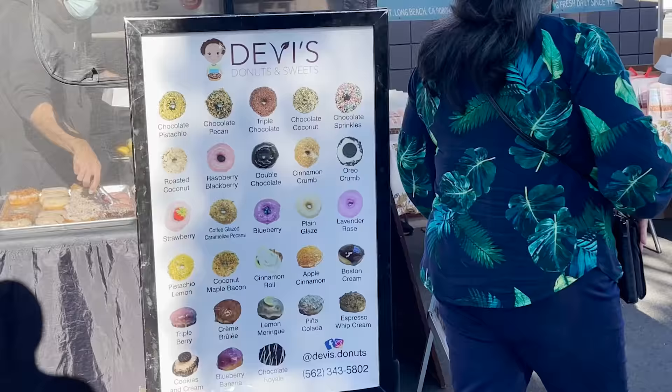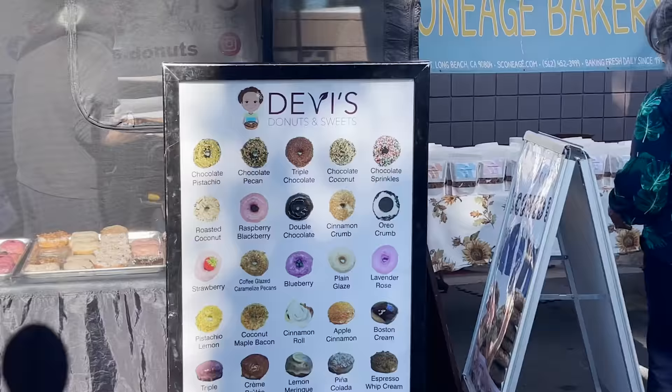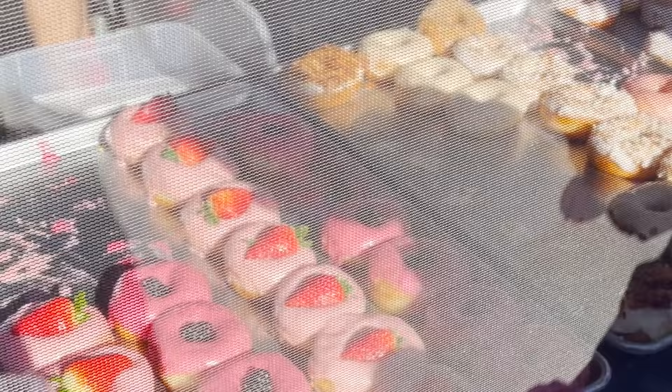These are my favorite donuts ever of all time. They're based in Long Beach, they're Black-owned, and they're all vegan — even though they don't advertise as being vegan.